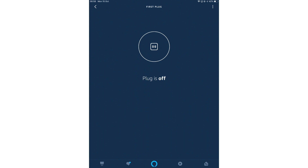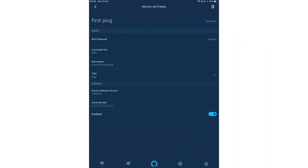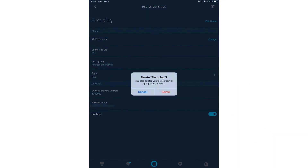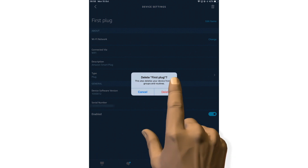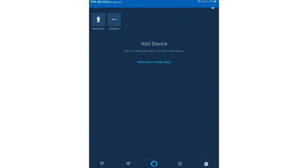We now need to select the options button, which is situated in the top right hand corner of the Alexa app. From within device settings, we need to select the delete icon. We're now informed that this will delete the Smart Plug from groups and routines. Let's select delete. As the only Smart Plug that we have registered to our Amazon account has been removed, you can see that the plugs icon is no longer being displayed on the device's screen.